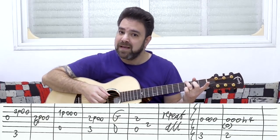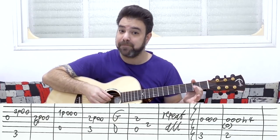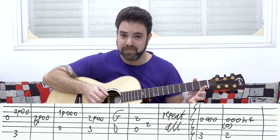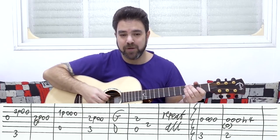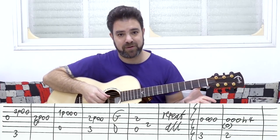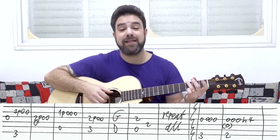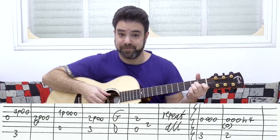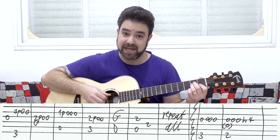Then you play two pull off to zero on the third string, and you do it with the D string. That kind of outlines a D chord. You play strings three and four together, but you pull off two to zero on the third string, and then you play it again.